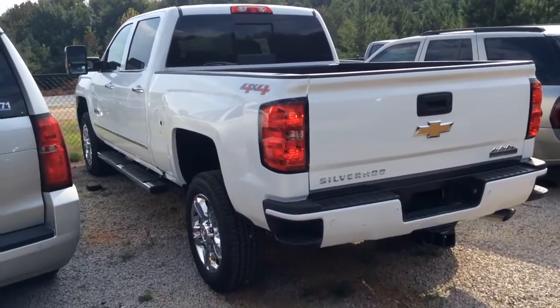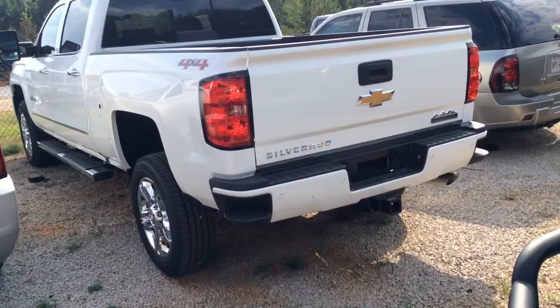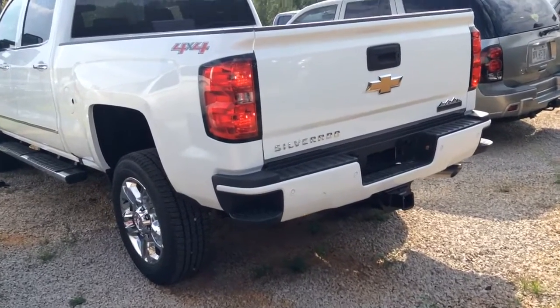Hi Steve, this is Eric. Look here, Jerry Vichello. I'm going to give you a quick walk around this 2500 High Country Silverado here.